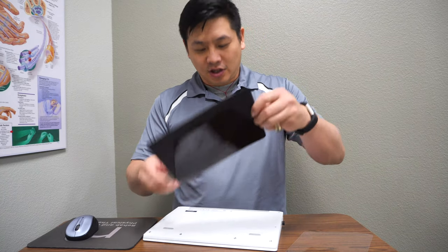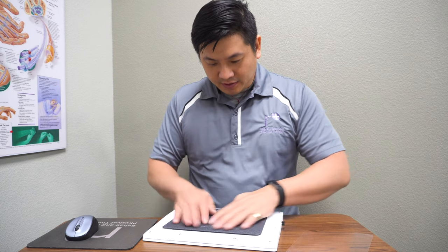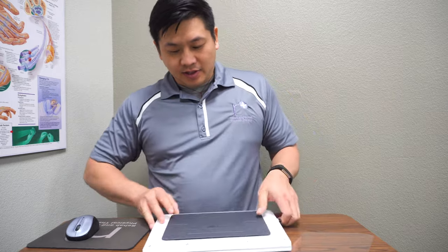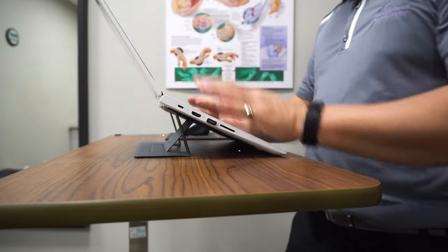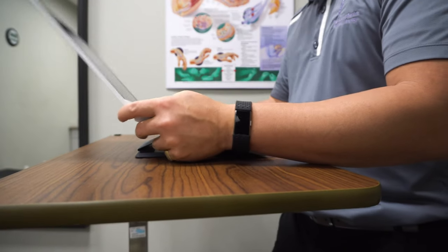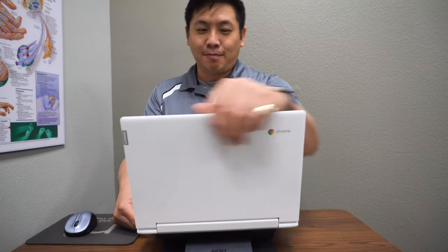There it is — it's very sticky. Let's put this somewhere in the middle. It fits perfectly right there. And there it is — it's already on. You can have this angle or this angle. This one tends to be my favorite. So there you go — go get one of these and happy typing!